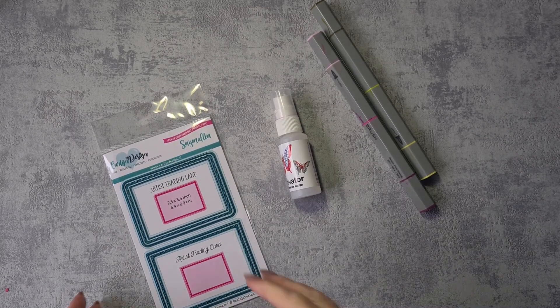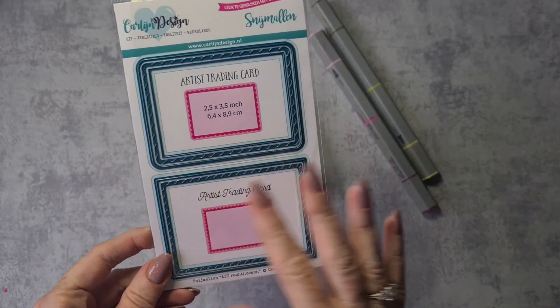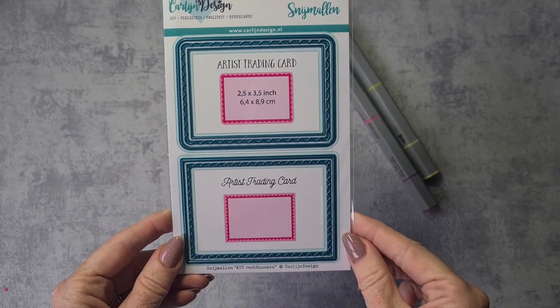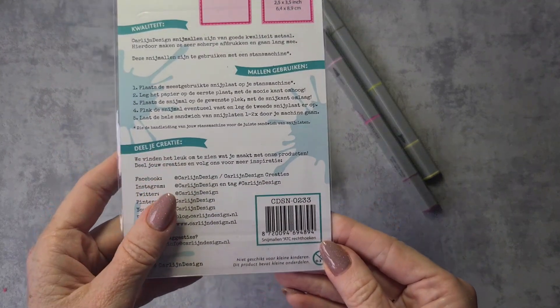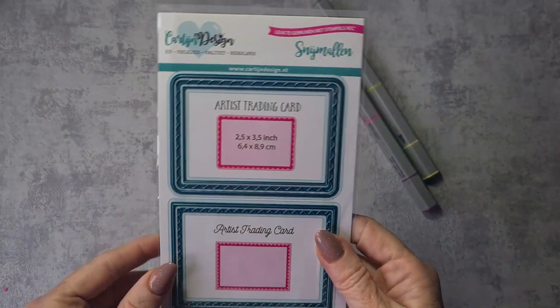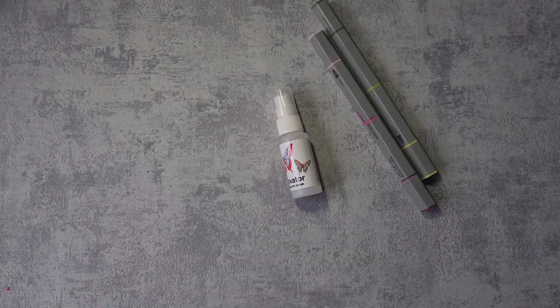For the base of my ATC cards I used the die set that came out last month — you get two different styles of ATC cards with additional layers to embellish them, and that is the CDSN 0233 ATC Rectangles. I love this die set and I've already used it a lot for the swaps we're hosting at the Facebook group.